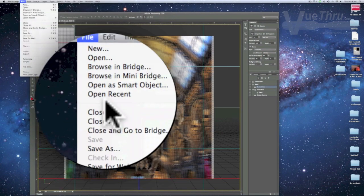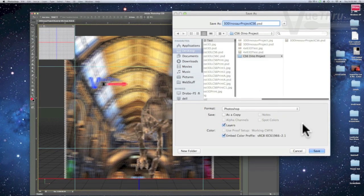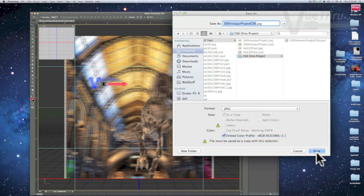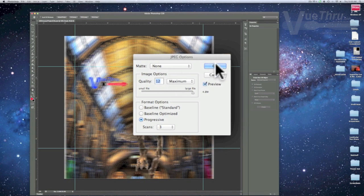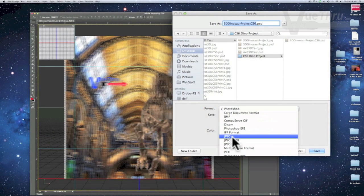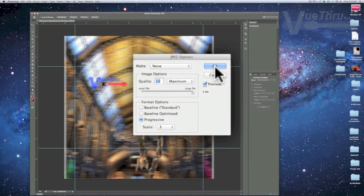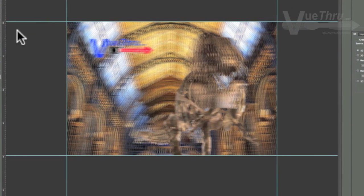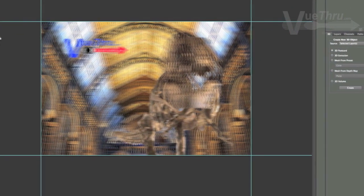To see the effects of your 3D design you will need to make several test prints. First, save the PSD file — it's a good idea to save often. Then save the file again, this time as a JPEG. Go to File, Save As, and under Format select JPEG and set the image quality to 12, the maximum. We found it quicker and safer to crop the 3D image to size for printing as a JPEG with all the layers locked.